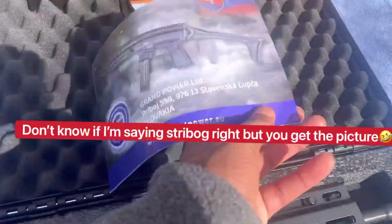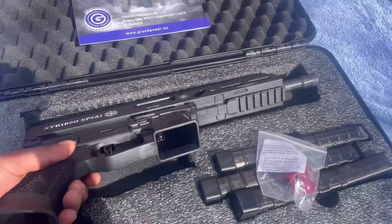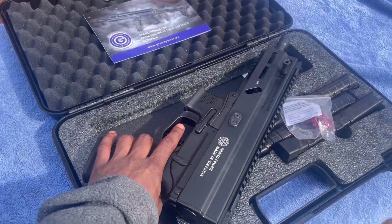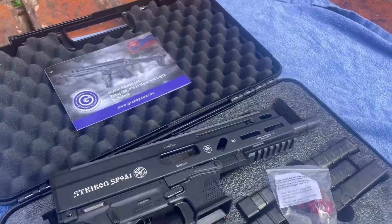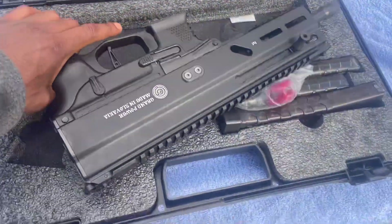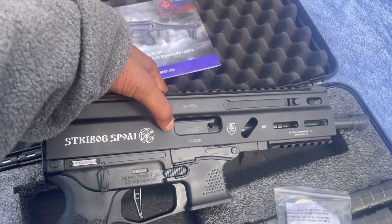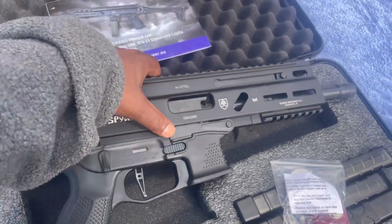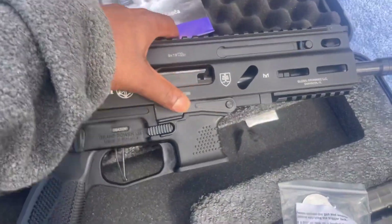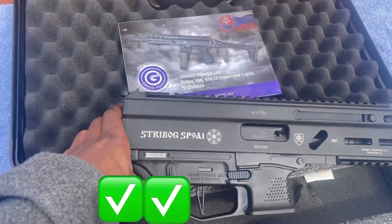Your Grand Power Stribog — 9mm. So far this looks like a good gun to have. Now everybody's been talking about it, so we're going to see what it's about. Looks like you can be left or right handed with this gun — got your release on both sides, your mag release on both sides, safety on both sides.